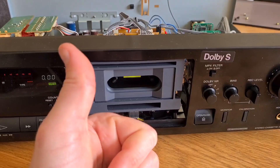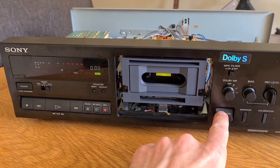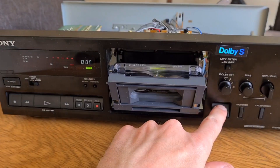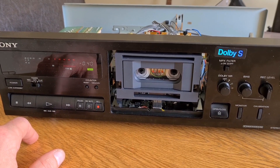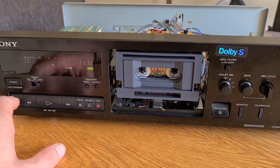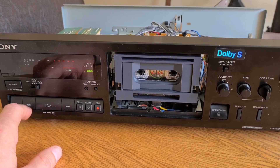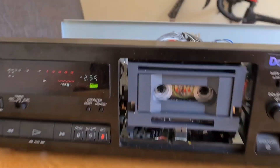Now it's seated correctly, and lo and behold, we have a working door. The issue is with the connector — possibly it's been pulled out and put back in skewed. Now that it's traced and pretty straightforward to fix, we can get on with some calibration and do a little bit of testing. The transport works as expected — levels are good, fast forward, rewind, mechanically seems fine.